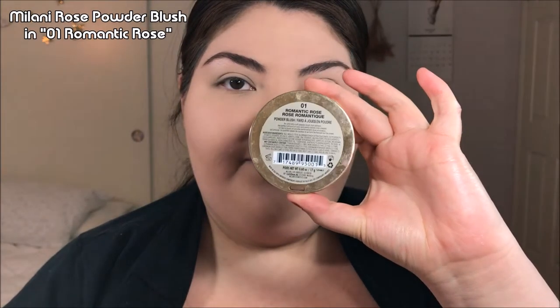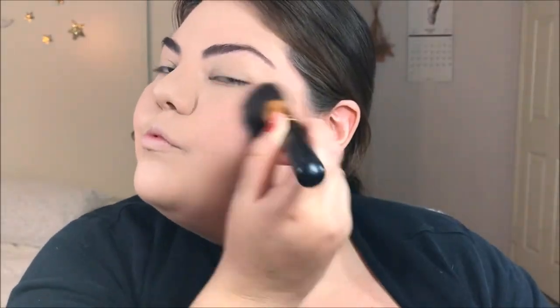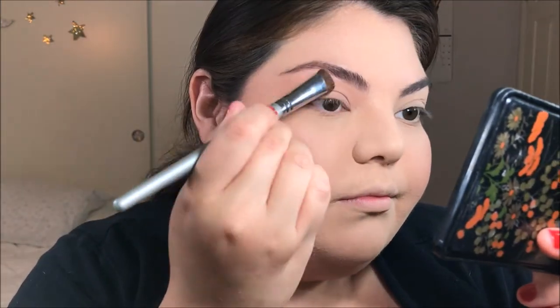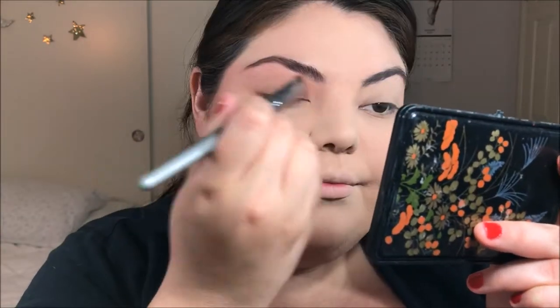So we're actually going to start off with the cheeks today. I'm taking this Milani Romantic Rose Blush — it's a soft, dusty pink color — and applying this onto my cheeks and sweeping it into my temples. It's kind of like contouring or bronzing but with a blush instead. The reason I'm starting with blush first is so I can see where my face is at. Now I'm going to take a super huge white shader brush, load it up with more of that blush, and pat this all over the eyelid from lash line to brow bone, and sweep that into my temples as well.